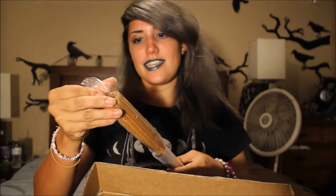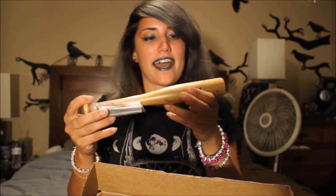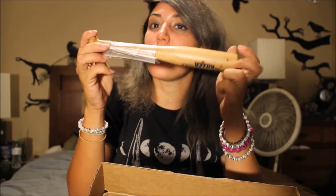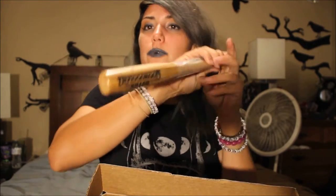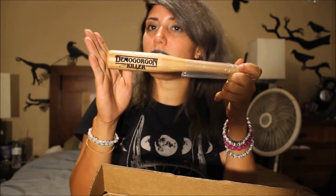Something — I have no idea what this is. Oh my god, it's a Demogorgon Killer! It's a freaking baseball bat — that is badass and you can hang this on your wall. How awesome is that? That is so cool. I love this item, it's so original and based on that series. Thank you so much Bam Box!